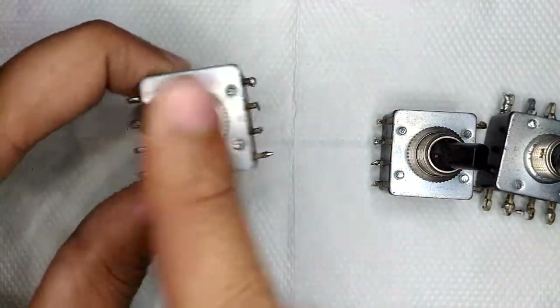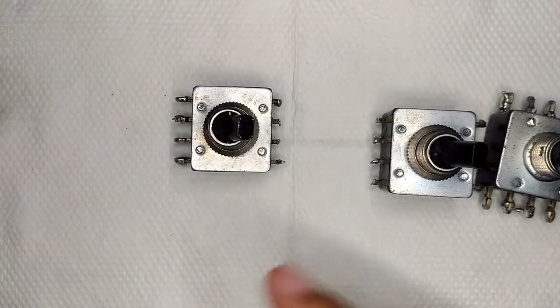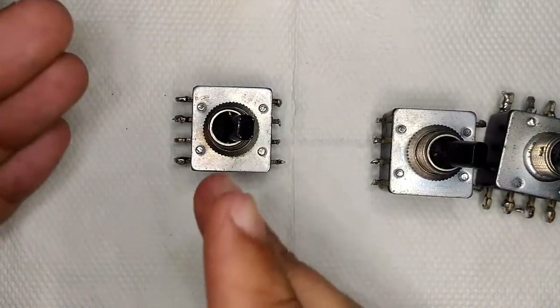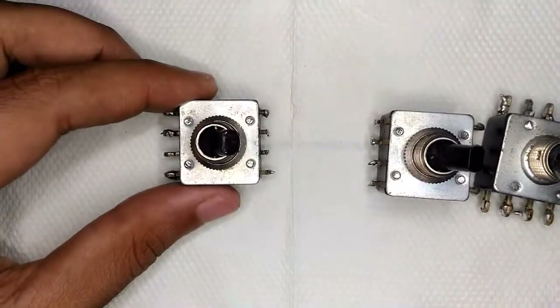Depending on the switch position, you can basically control four devices at the same time. Two of them will be on or two of them will be off at any given time, depending on how you wire this thing.